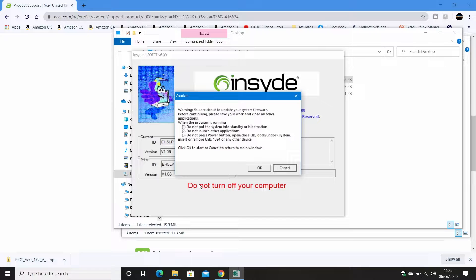This is a relatively automated process. It comes up with a warning: 'Caution — you're about to update your system firmware. Before continuing, please save your work and close all other applications. When the program is running, do not put the system into standby, do not launch other applications, do not press the power button, open or close the lid, dock or undock the system, or remove any USBs or FireWire.' Basically just leave it alone and let it get on with what it needs to do. If it says it can't proceed, check you have the right files and that mains power is connected.